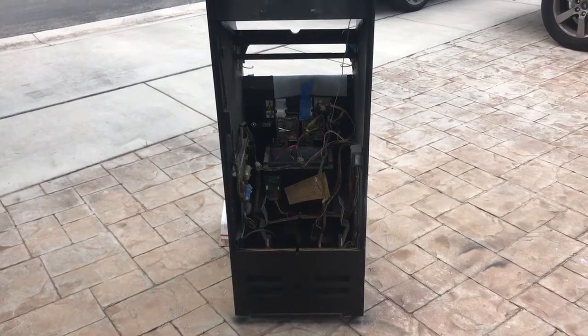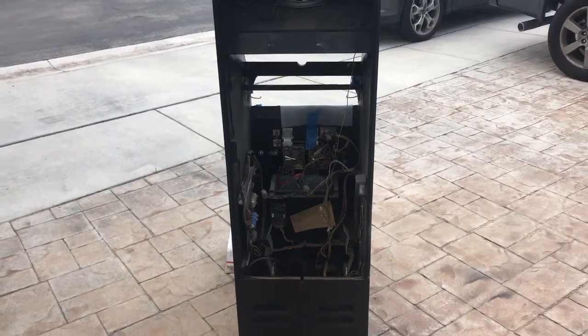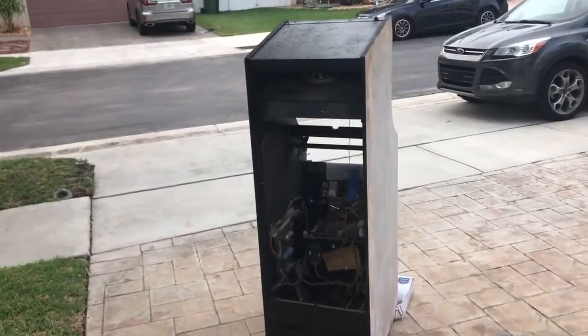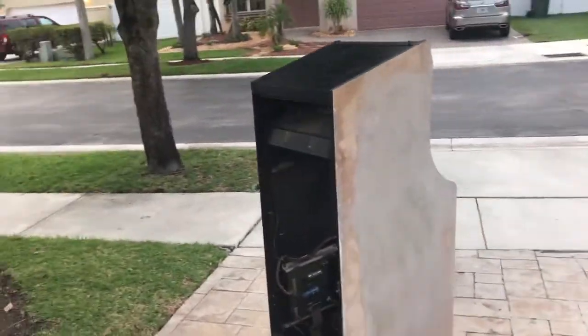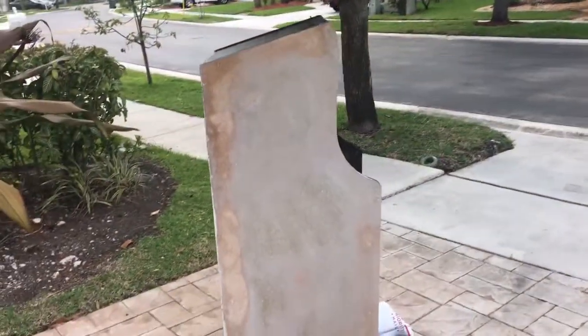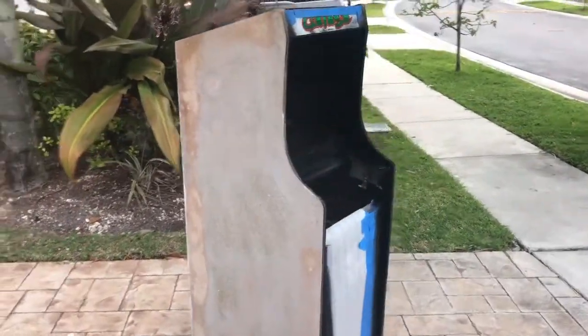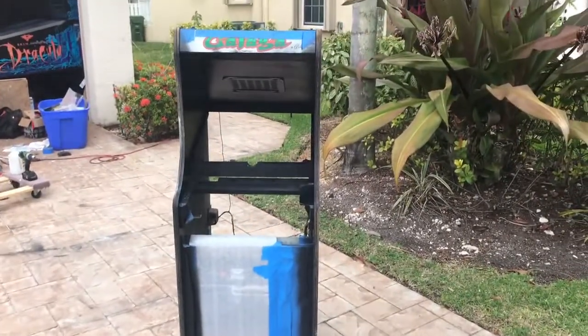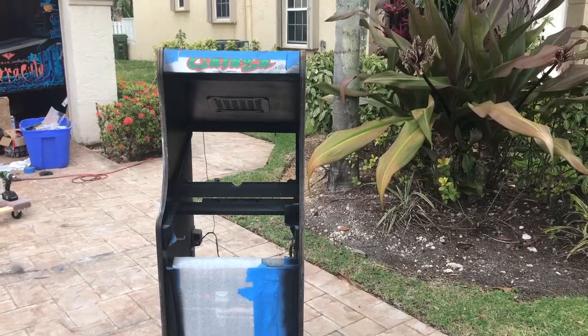It was dirty before, but nothing's really getting on it at this point. Back up here you can see all the body work is done. Threw on a couple coats of black just so I could see how the inside would look. We got all the black done — we might do another coat or two, we'll take a look once it really dries.